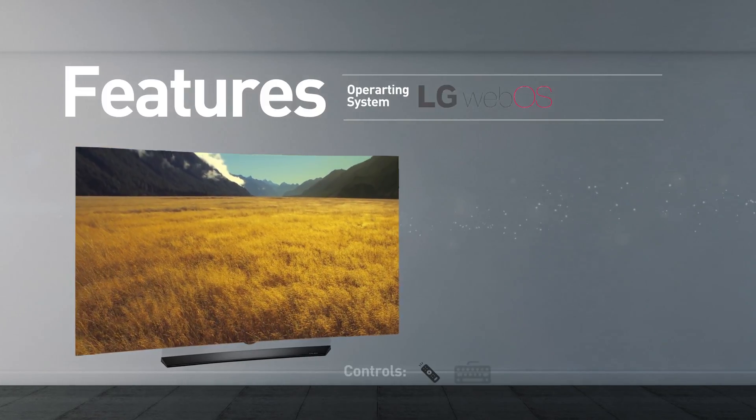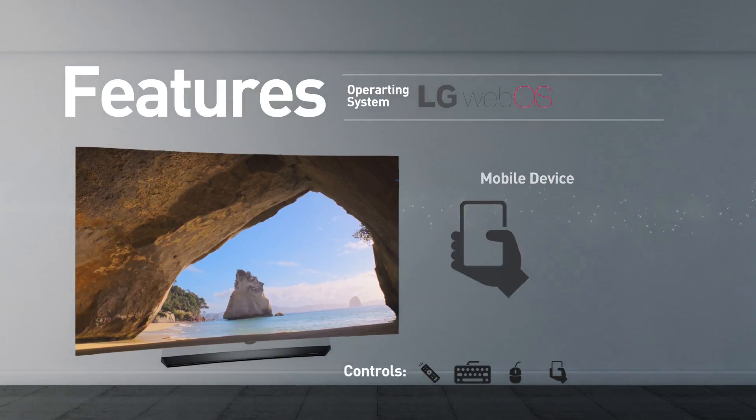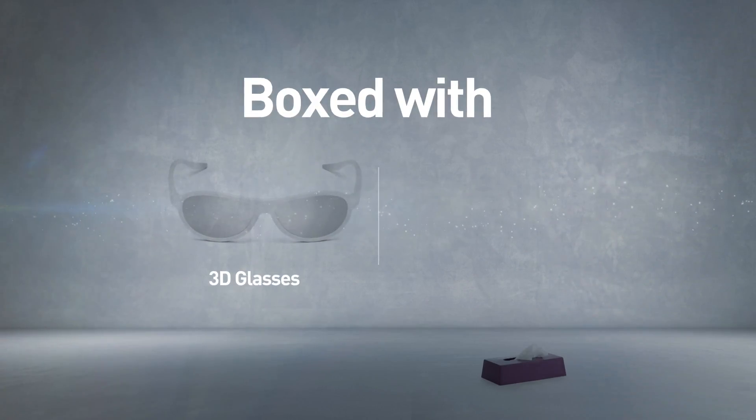The TV can be controlled using a remote control, keyboard, mouse, and mobile device. This model comes boxed with 3D glasses and a remote control.